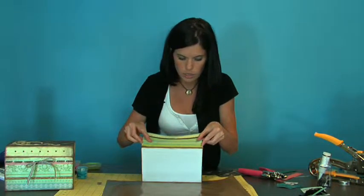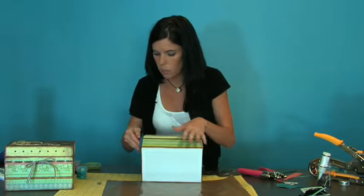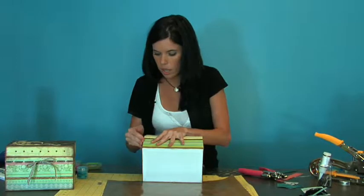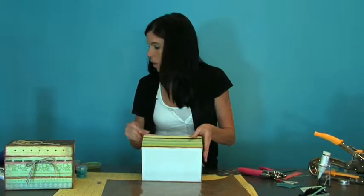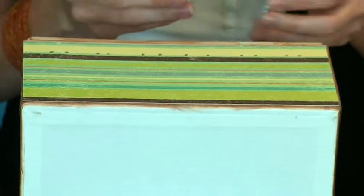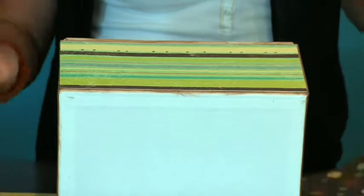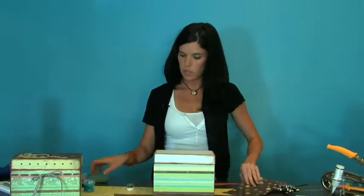As you can see, we inked the edges of our box because we didn't want the paper to line up perfectly all the way through. When you take the ink and go over your paper, it kind of brings all of the different papers together so it looks more seamless. I'll do that once I have the other strips of paper on, but go ahead and put our top piece on.